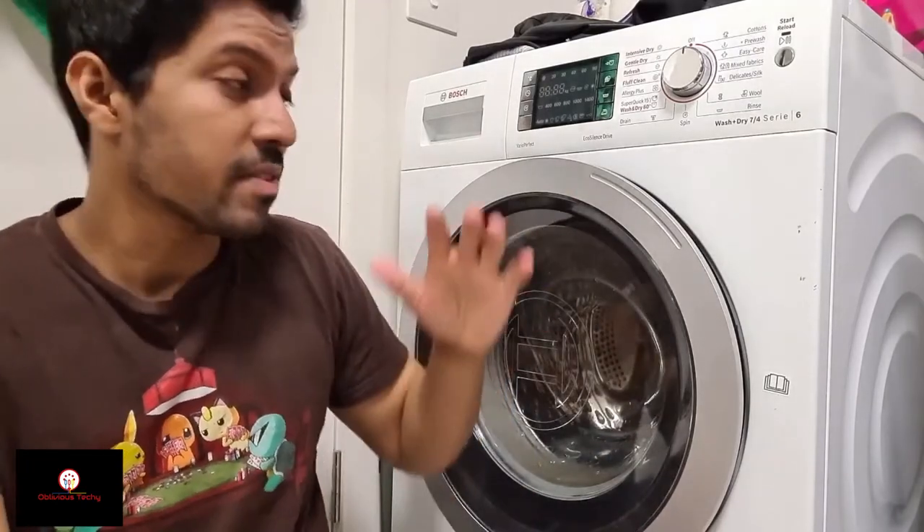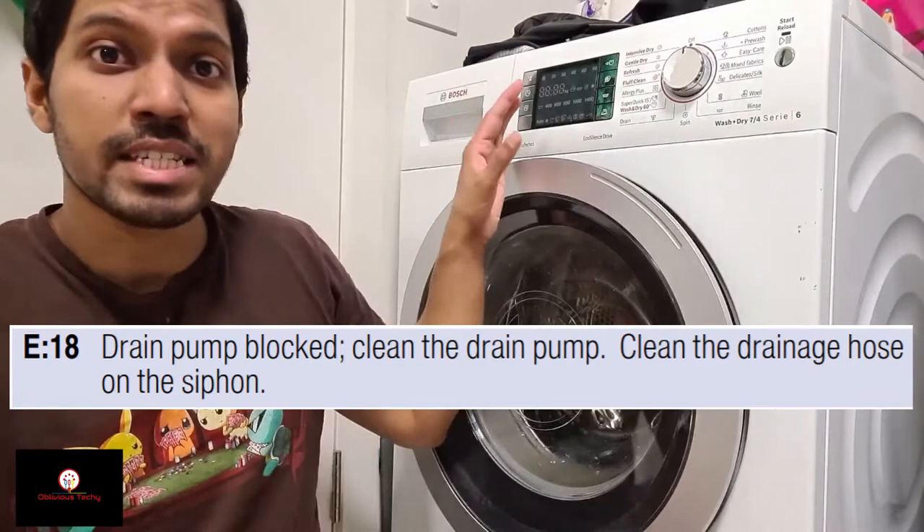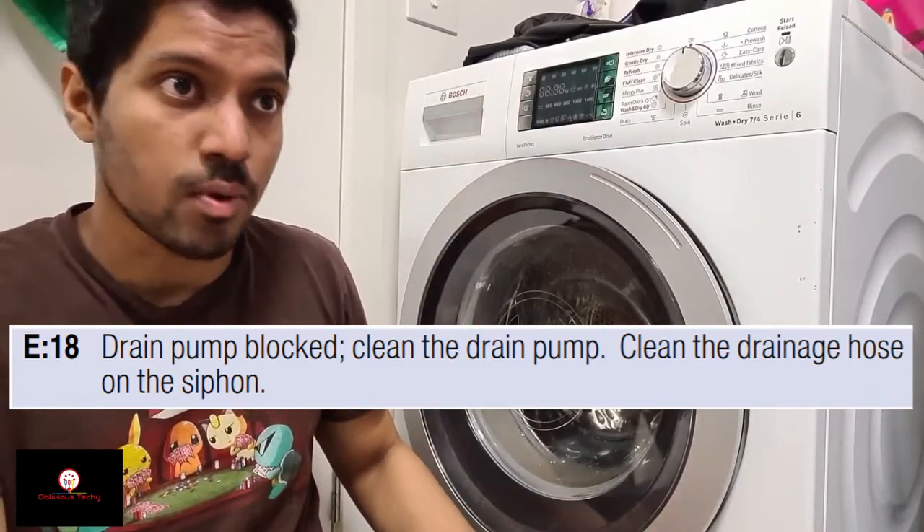Hey guys, welcome back to a new video. Today I have a new series called Home Fixers, where I fix things that are broken around the house. Today our washing machine is broken — every time we try to wash something, an error appears telling us to drain out the water from the filter. Let's see what's wrong with it and how we can get it working again.